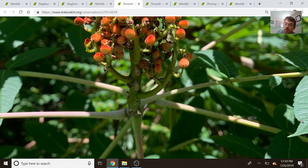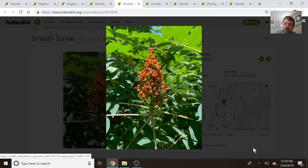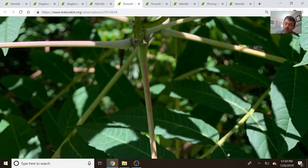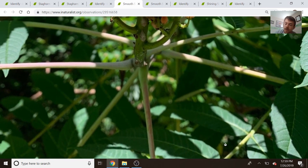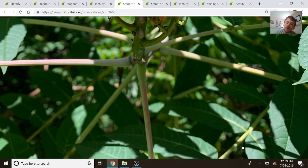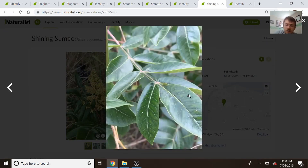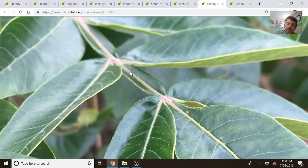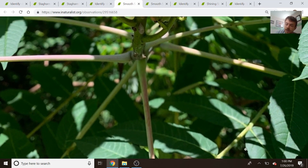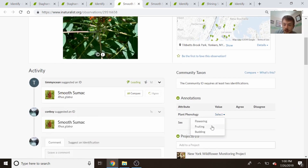Look in the bottom right here — we can see the serrated leaflets. There's also another thing to keep in mind: looking at the rachises, or the space in between leaflets. We can see there's just a regular stem between the leaflets. Sometimes there are a few species of sumac that have winged rachises — they have a little almost-leaf thing that connects the space between the leaflets. Shining sumac is an example of this; it has winged rachises. You can see there's a little leaf in between. Smooth and staghorn sumac do not have winged rachises. So this one has serrated leaflets, no winged rachises, it's smooth, and doesn't have hair — this is clearly smooth sumac. We'll mark that as smooth and mark it as fruiting.